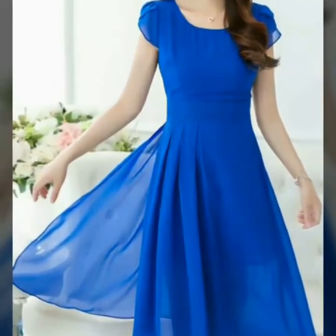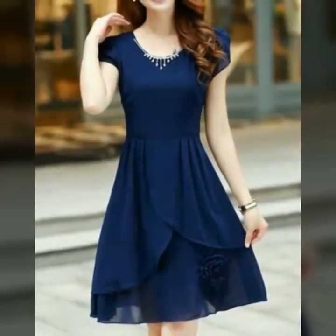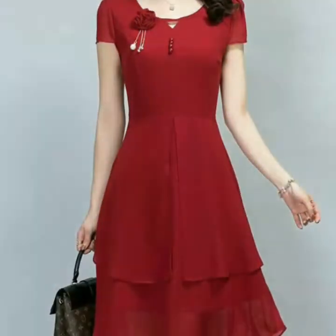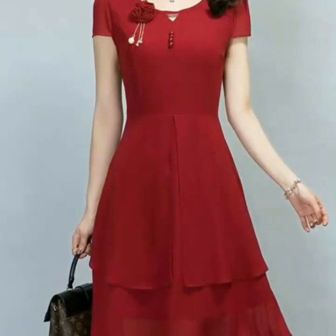Assalamu alaikum, welcome back to my YouTube channel. How are you, friends? I hope you are all fine. Today I'm back with a very beautiful, very stylish, and very stunning collection of plain chiffon petal sleeve skater dress design ideas.